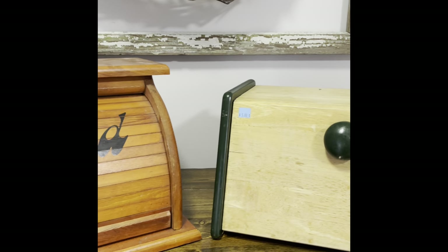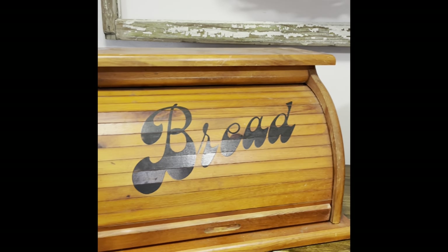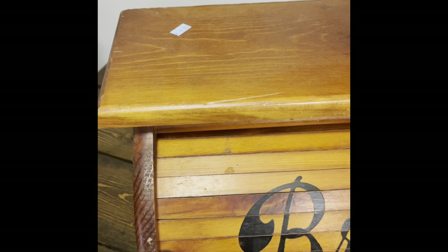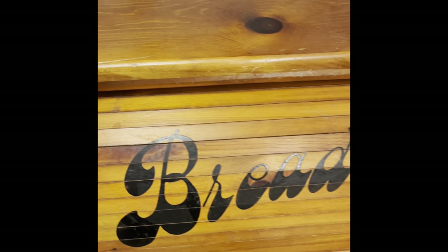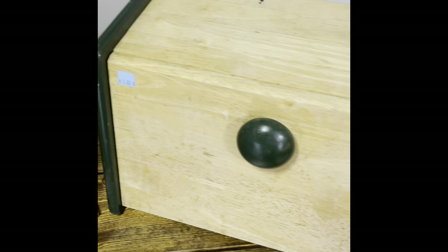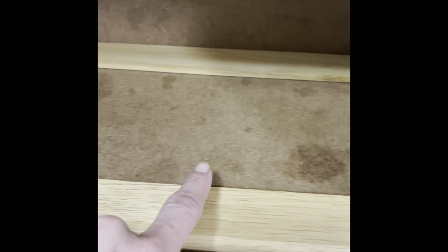I got a double score with these bread boxes. I found them both at my favorite thrift store in town called The Giving Tree. They were both in very good shape. This one had a sticker of eight dollars and the other one was five. Both of them did need cleaned up. As you can see when I opened this one, it has some pesky oil spots that I knew was going to cause some bleed through. I'll show you how I tackled that later on in the video.